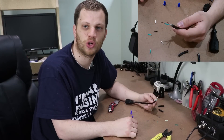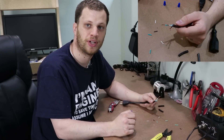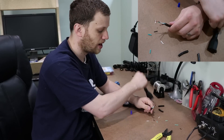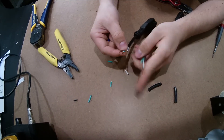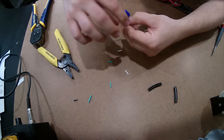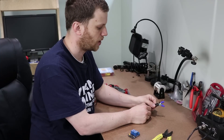This particular extension cord has three wires in it. Green is ground, white is neutral, and black is line. We're going to take our wire nuts and reconnect the ground and neutral wires together, so we should be left with just the black wires exposed.